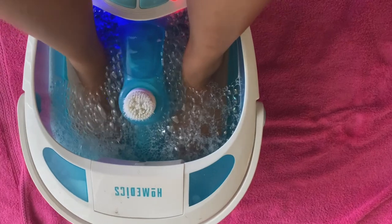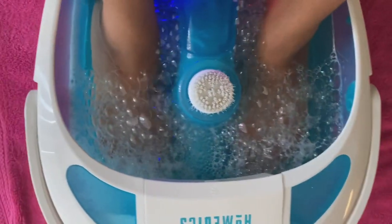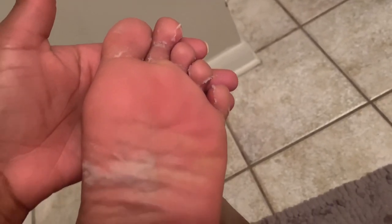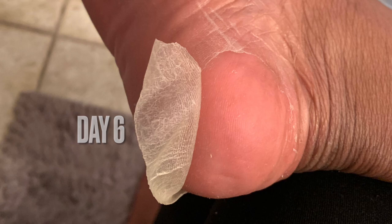On the second day, I did a little extra soaking. By day five, that's when I first started seeing any peeling. It's hard to get it out between your toes, but that's the start of it.